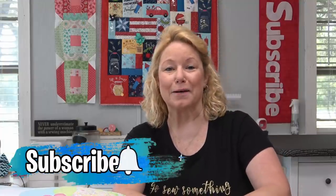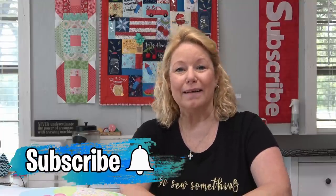Hey everybody! It's Becky from powertoolswiththread.com — that's my blog. I am so grateful and thankful to Pat Sloan to be here today. I was just tickled when she asked me to be part of her book tour for Holiday Celebrations.